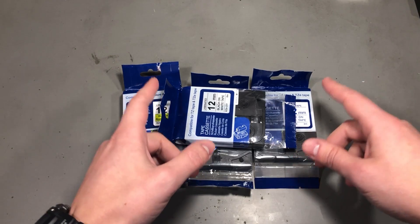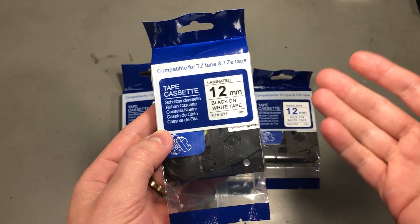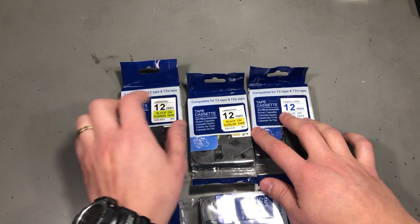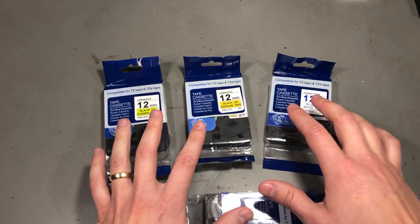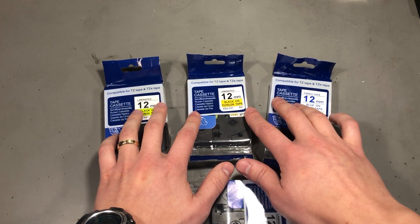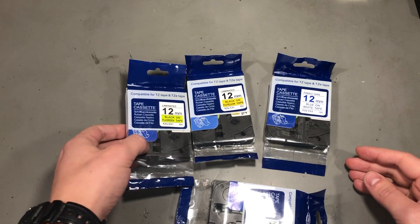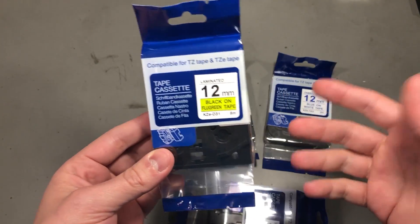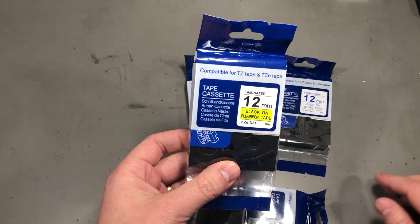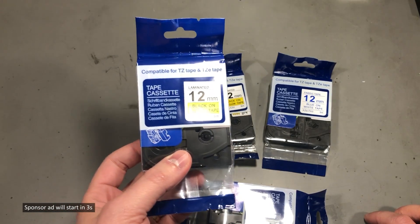I'm going to start with an item you've seen very often on my channel: cassettes for my label printer. I needed a new roll of black on white tape, but while shopping I figured I'd add some different colors — black on green, black on yellow, and blue on white. I'll keep labeling mailbag items with black on white, but for higher visibility jobs I'll use black on yellow. These come from a manufacturer named KZE. If you've tried these you probably noticed it's a bit harder to peel off the sticky back compared to original Brother tapes, but it's really cheap and I can live with that.